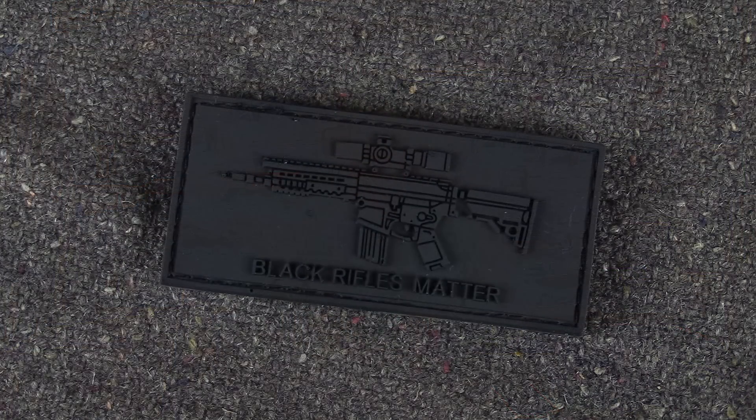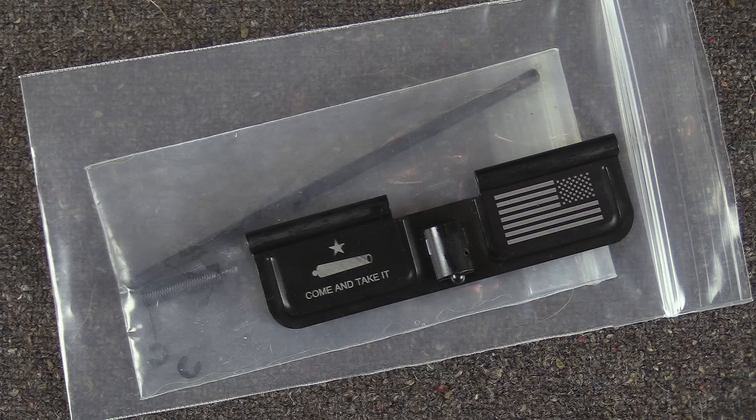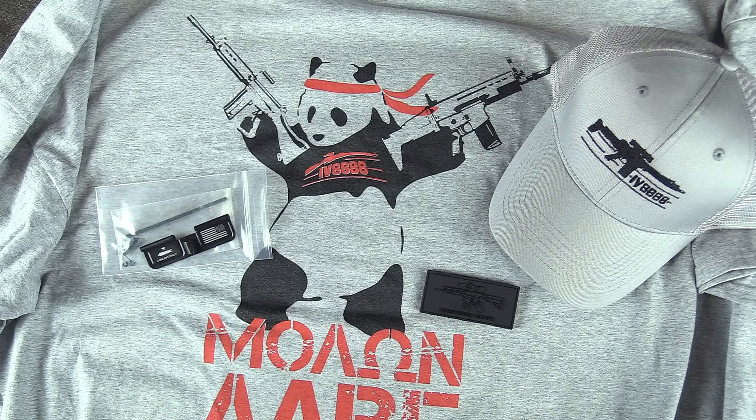We also did a patch — it's just a simple PVC patch that says 'Black Rifles Matter.' And we did a come-and-take-it dust cover, so you can dress up your AR with a custom dust cover. That is the regular box.